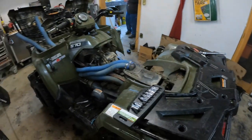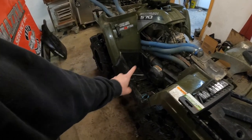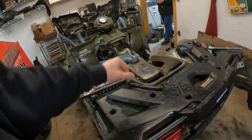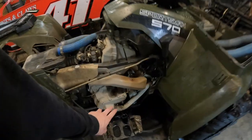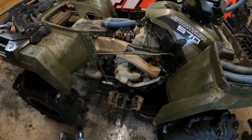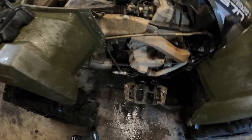Got the plastics off. You don't need to take the right footwell off, just the side panel on that side. On the left you do need to take the footwell off because you've got to get into the water pump housing right there. Now we're going to go ahead and drain out the coolant.